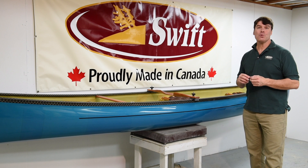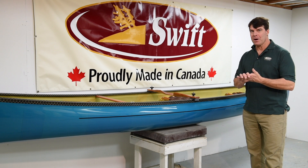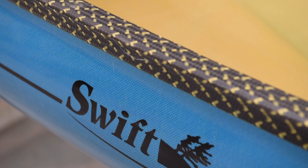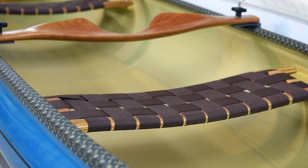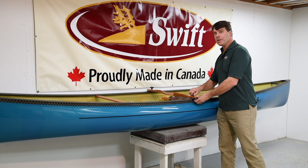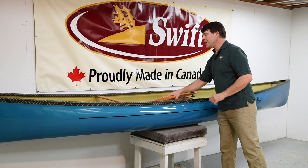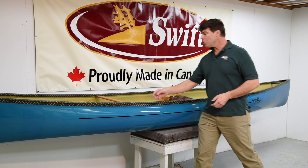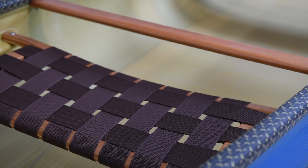We have two new canoe models for this year. We have a Kewayden 18-6, which will be in production in March, and this is a Kewayden 16 combi, which has traditional bow and stern seats, a solo seat right in the balance position if you're going out by yourself, and it's available with a detachable yoke as an option. When you take it off, it provides lots of comfort for solo paddling. We also finished this boat with a nice bow thwart to provide some good structural integrity.